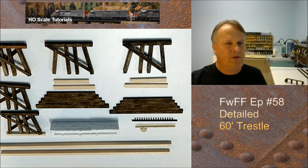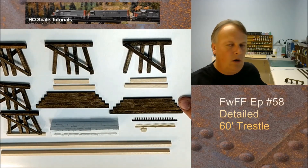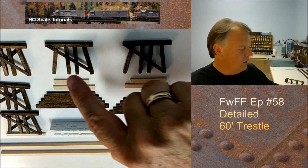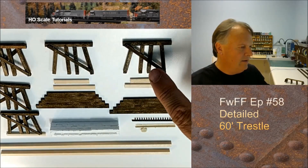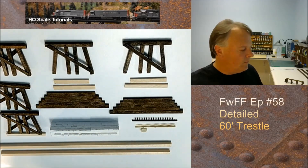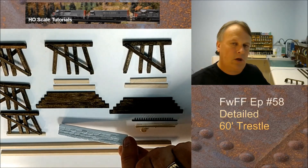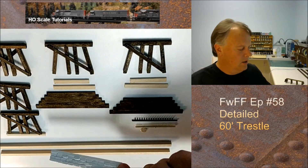Episode 57 covers the retaining wall pieces, the vents, and the vertical supports. You'll notice some of these have one support, and we talked about that in the previous video — the outside vents are only going to have one cross brace on them. Episode 19 covers making the footer molds; go check that out. We go through how to make a mold and how to build the master in a lot of detail.